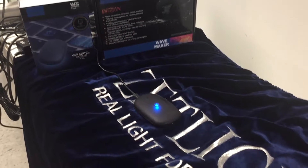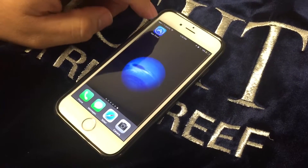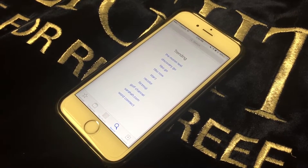Today I'm going to teach you how to set up the Wi-Fi switch using the Horizon Aqua app. The first thing we're going to do is download the app. You do that by going to the App Store if you have an iPhone, or the Play Store if you have Android.